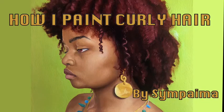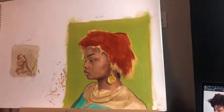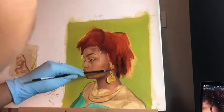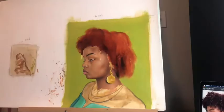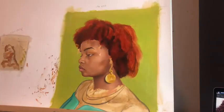Hey guys, it's Symphoni here back with a new video about painting curly hair. Because this is one of my larger pieces — it's probably 11 by 13 inches, I don't know the actual measurements — for this I'm only showing a snippet of the painting. The whole painting video will be on Patreon for those interested. But this part I'm focusing on painting the hair. As you can see I have only the underpainting, and I have most of the face and the neck done.